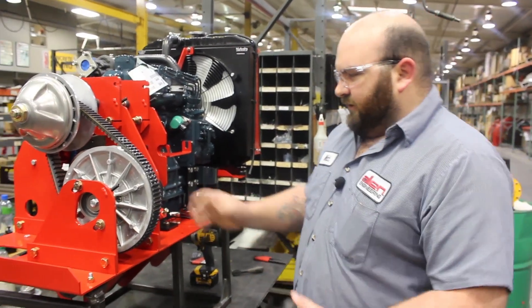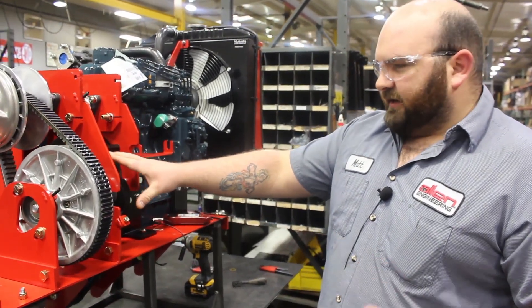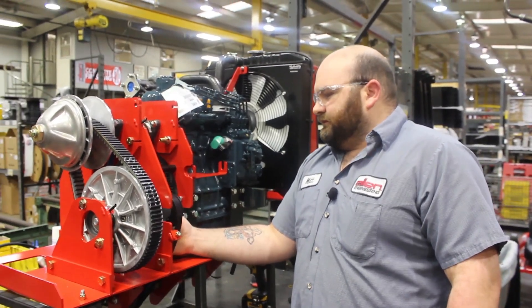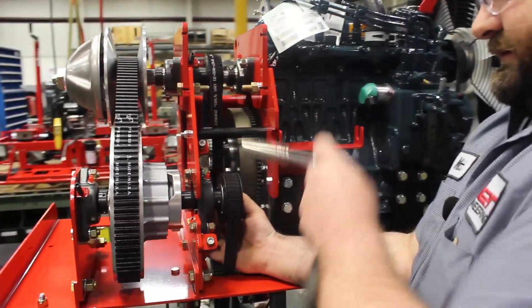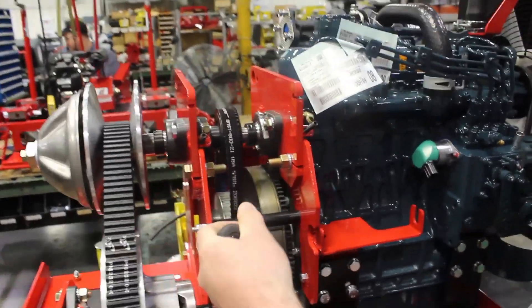Next step, to help get your tension on your belt, you will take your half-inch socket to your bearing adjuster and run your bolts just until they touch to start.